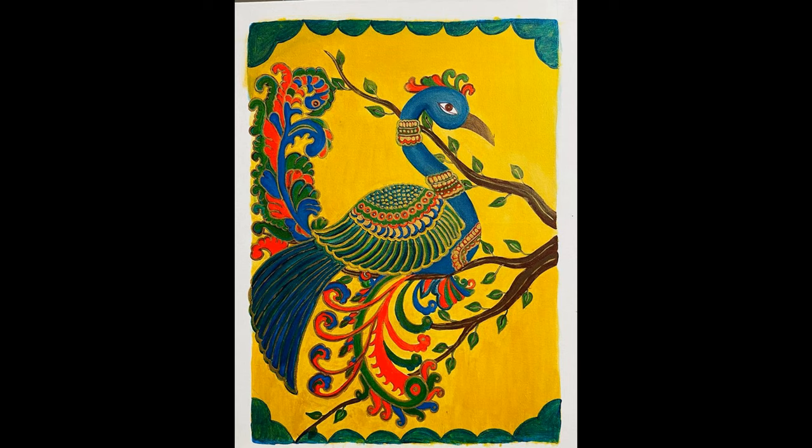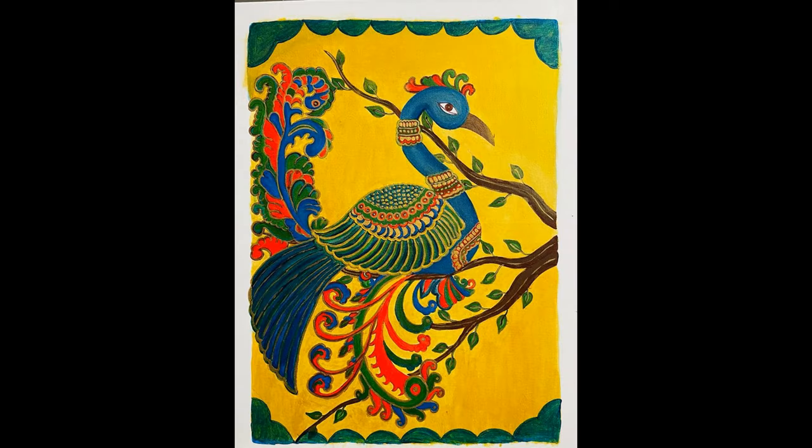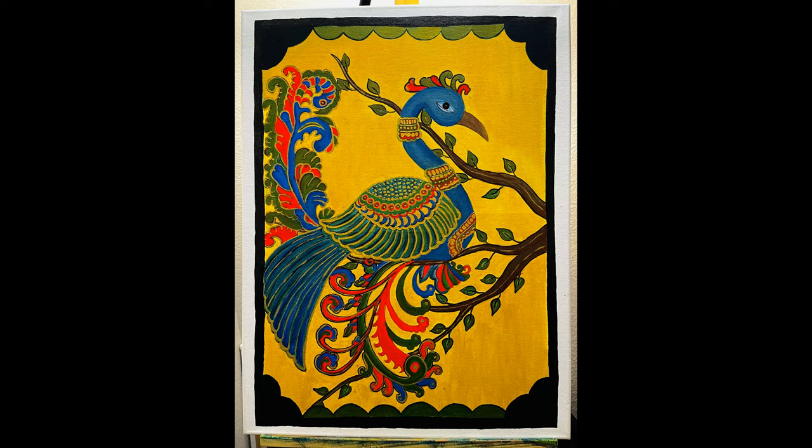Now paint the top and bottom design of the painting with a mix of prussian blue and sap green. Paint the topmost portion with a mix of sap green and lemon yellow. Paint the bottom part with a mix of sap green and prussian blue. Paint the four corners of the design with prussian blue, applying a layer on each corner. Finally, paint the four borders of the painting with black color.